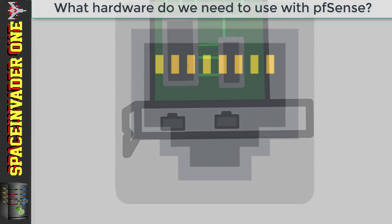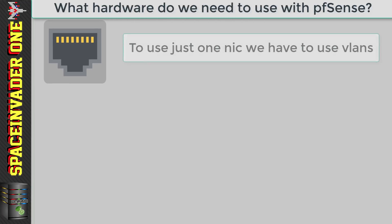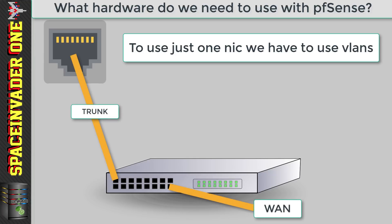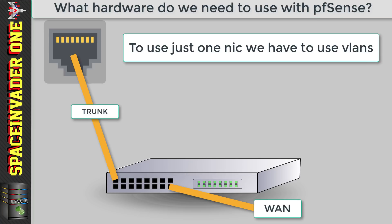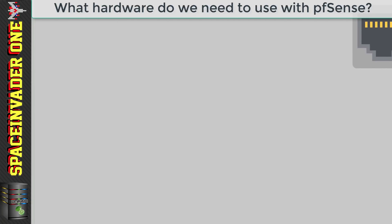Now, yes, it is possible to use only one NIC for PFSense, but for that we need to use VLANs and have a VLAN-capable switch. I will be showing you how to do that in a later video, as it can be useful if you can't add any extra NICs into the computer on which you're running PFSense. But really, it's far better and easier to use a NIC for each, so that's what we're going to do for now.